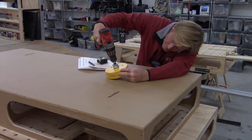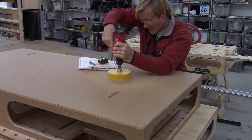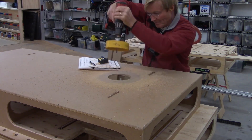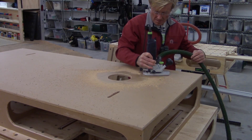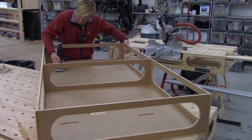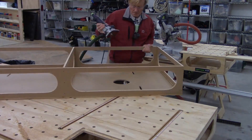I cheated a bit here — I got tired and didn't want to make a template, so I just took a six-inch hole saw and drilled it right in the middle of the eight-by-eight square I had laid out. If it doesn't work out, I'll just cut out the square later on, round over all the edges, and smooth everything out.